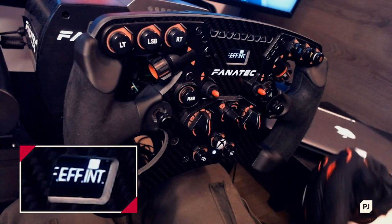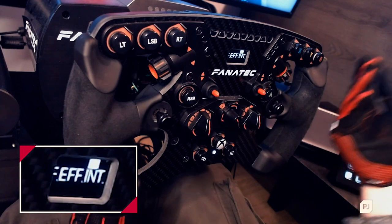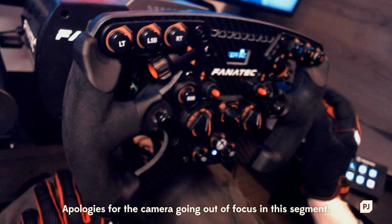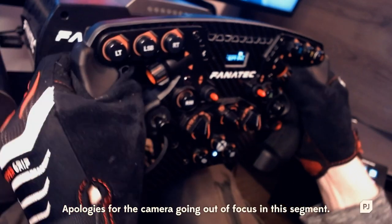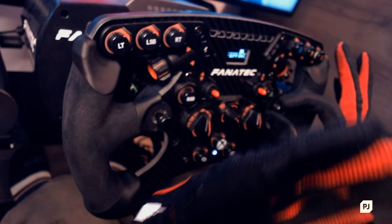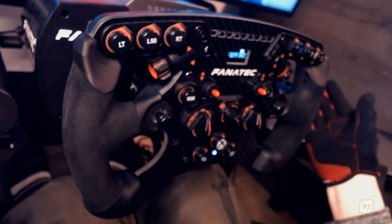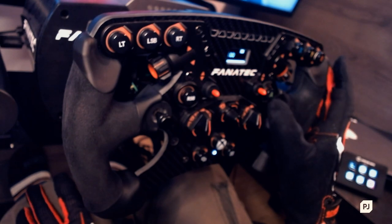FEI is an effect on Fanatec wheels that attempts to dampen the noise from all of the force feedback and motors. If you've got FEI high and you're on a desk rig or a simple wheel stand, the whole rig may shake and rattle and not give you the full force feedback experience. You can turn it down if needed. I'm using a fairly high-end rig, so I have this set at 100 and don't need to worry about it.